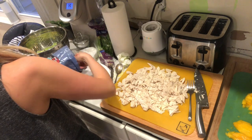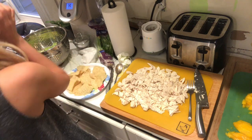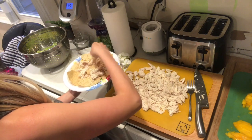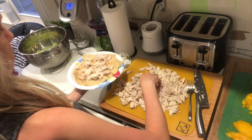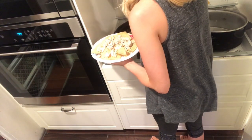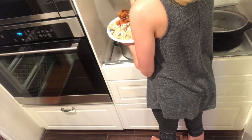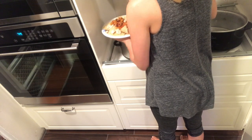For my husband I'm making a nacho-style bowl with the enchilada mix. I'm putting chicken on it because this guy will not eat anything without meat — it's not dinner unless there's meat, according to my husband. Now I'm just putting the enchilada mixture on top.